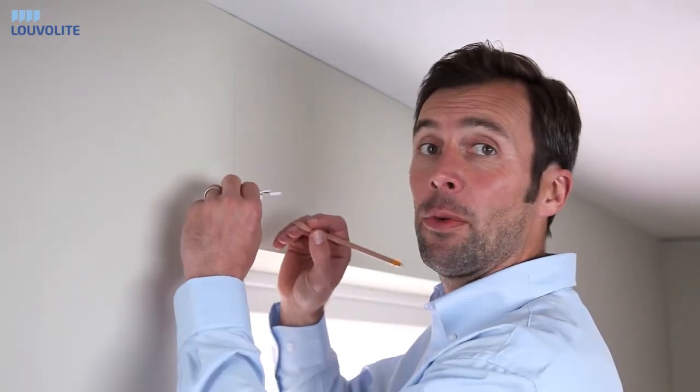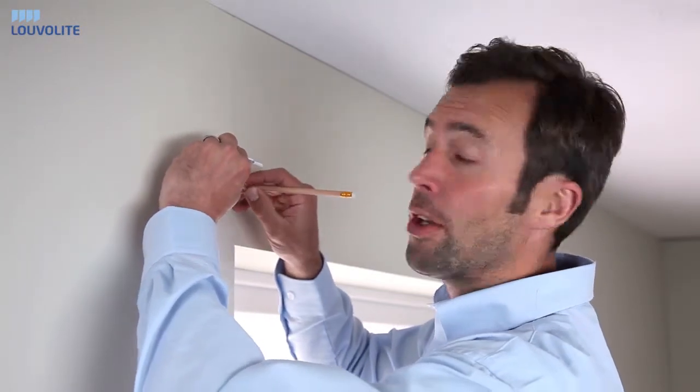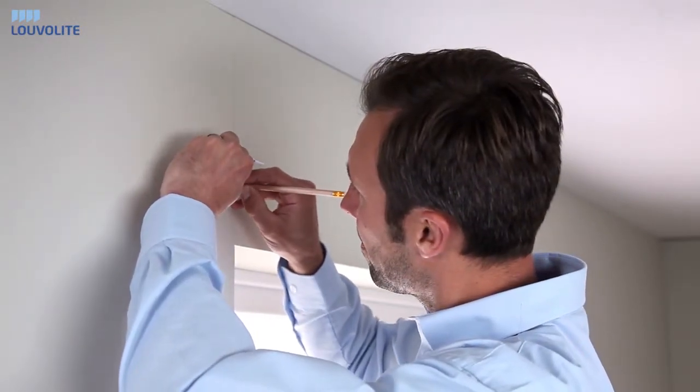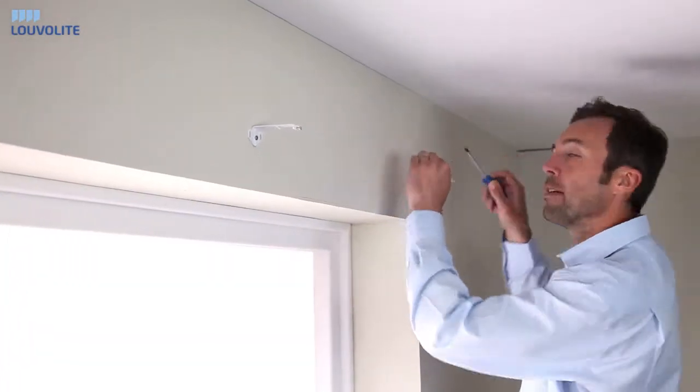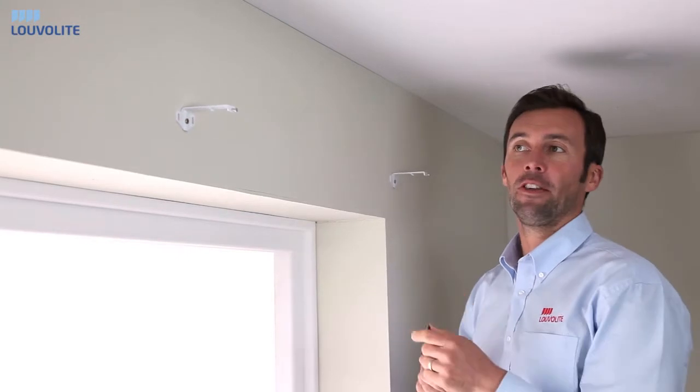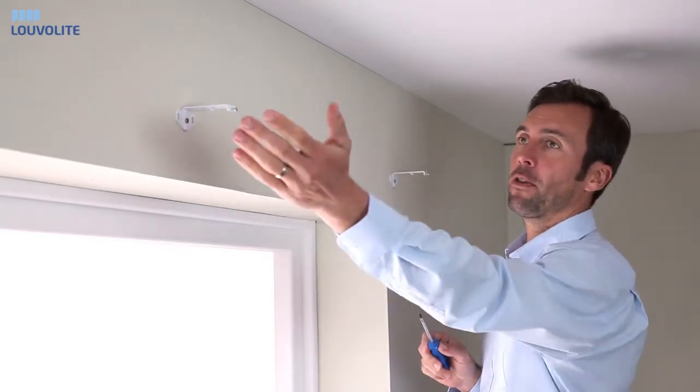Line up your bracket with the top of the pencil line and mark your hole. After fitting your end brackets, all of the brackets should be spaced equidistant across the width.